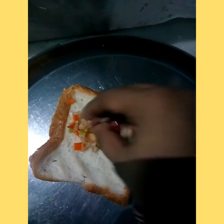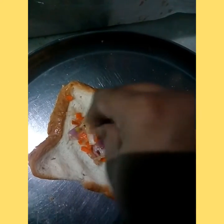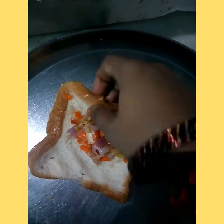Then add the dough. We have to apply the egg to the roll.